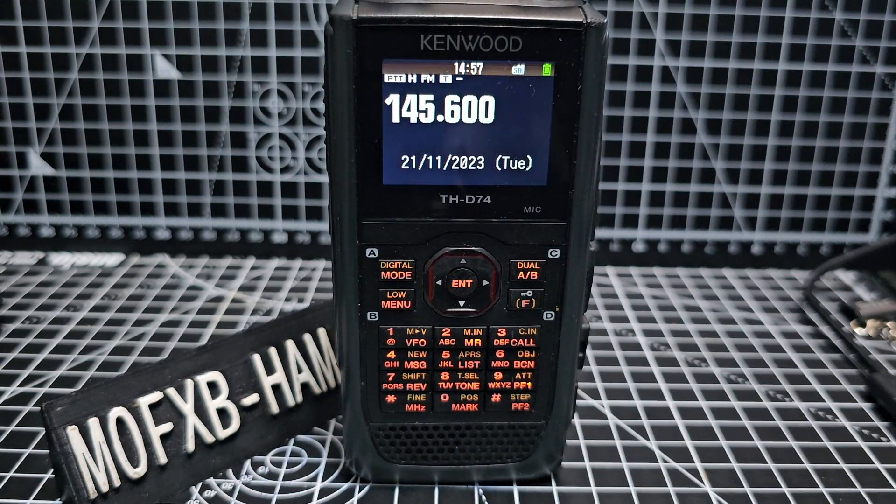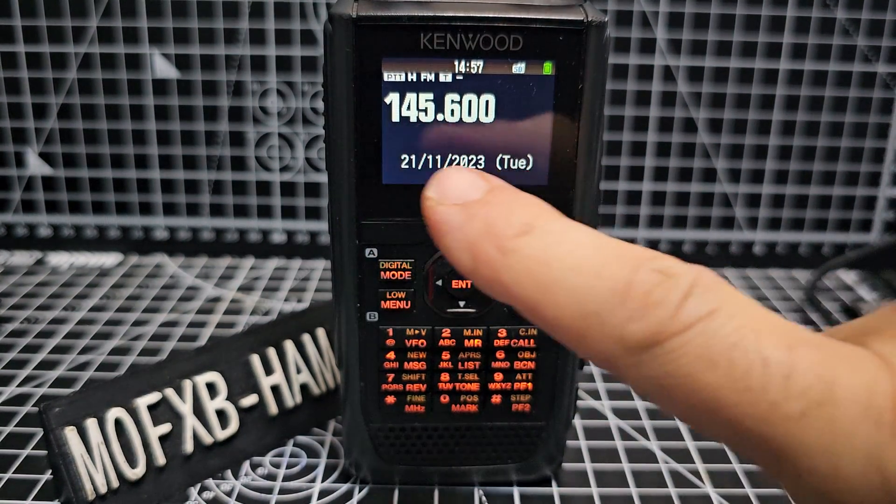MZeroFXB, welcome to my channel. I had a question: how do you display the GPS here instead of the date?